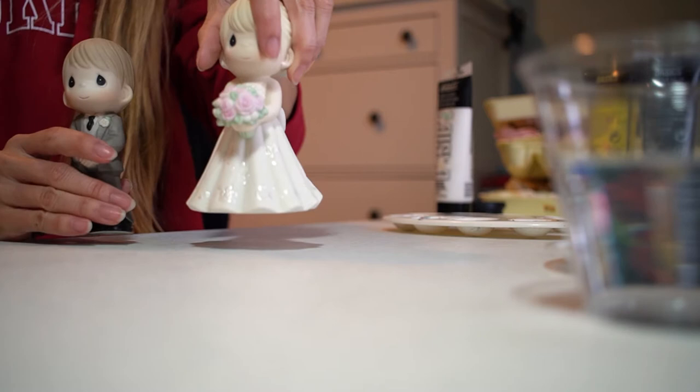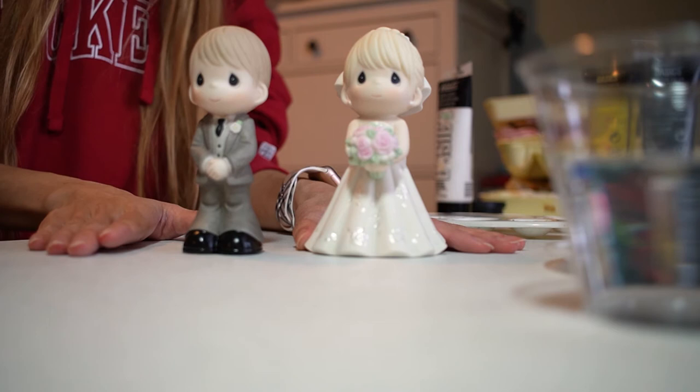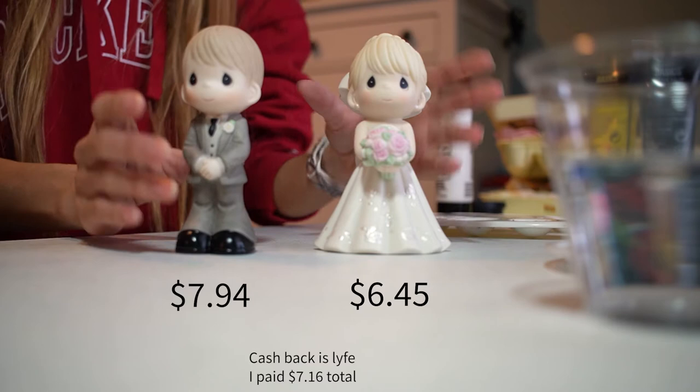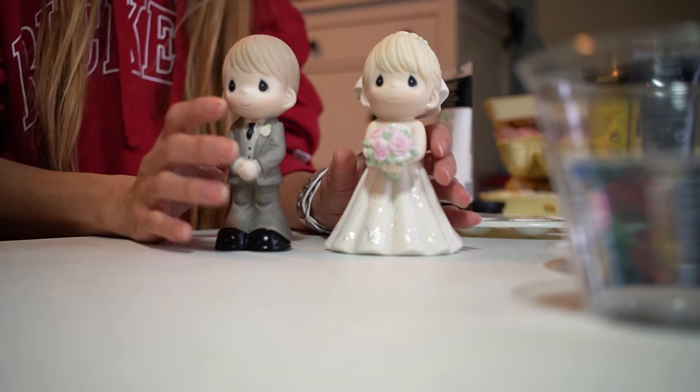So basically these are the Precious Moments figurines that I bought off Amazon, and they're blonde, which doesn't really work for us since I don't have blonde hair and my fiancé doesn't either. I'm going to paint them — I didn't see a tutorial online about how to do this so I thought I'd give it a go. I spent around seven to eight dollars on each, using a discount, so it was a really good deal.